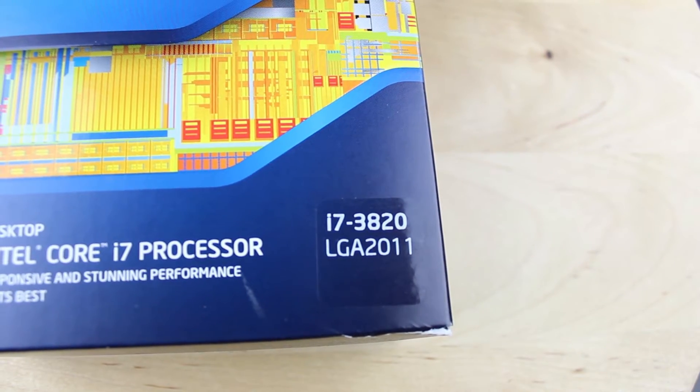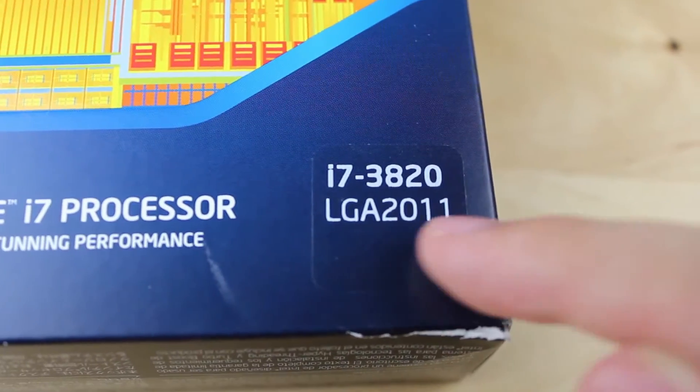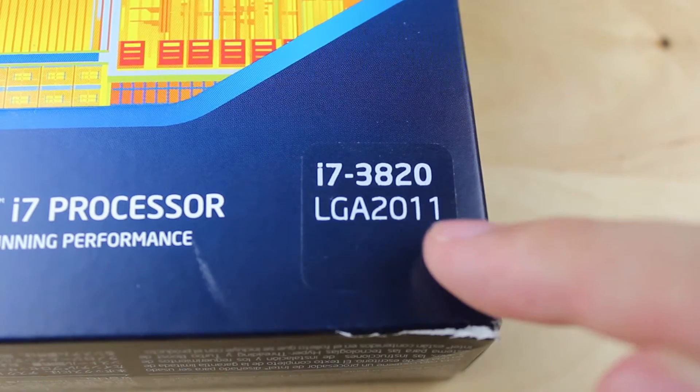It's not a fully unlocked multiplier so it doesn't end with a K, but it's still partially unlocked. Since this processor uses an LGA2011 socket, it requires an X79 motherboard.